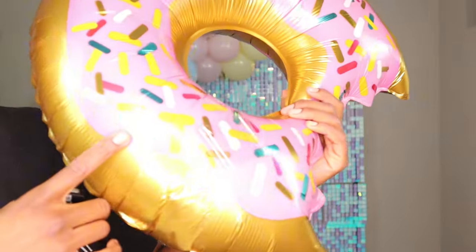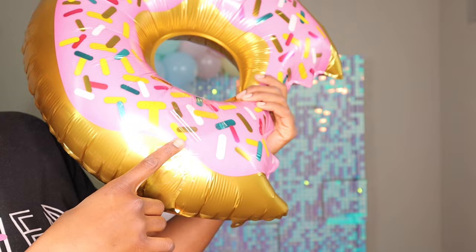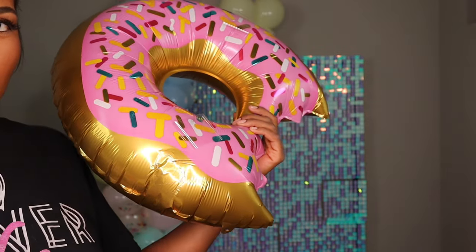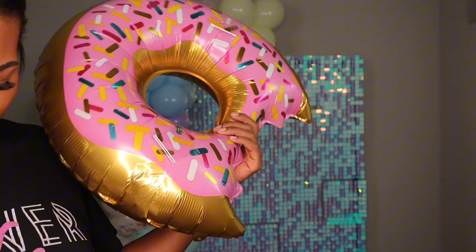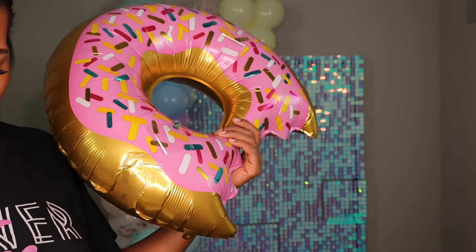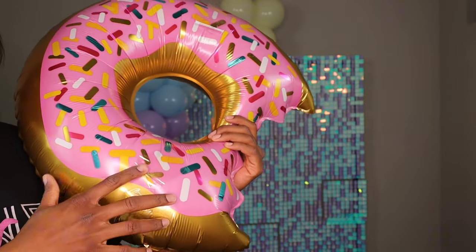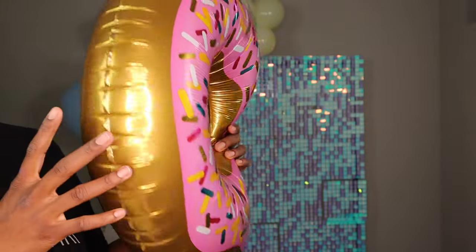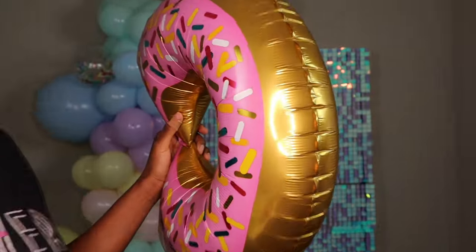For the mylar donuts, I have scotch tape attached — I folded the heavy-duty scotch tape, put it on the back of the mylar, then attach it all over the balloon garland.